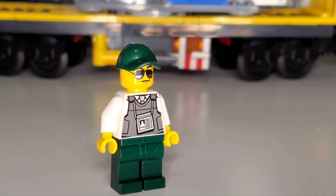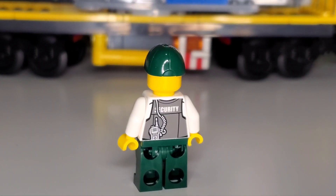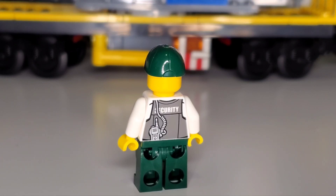The security officer has dark green pants and a dark green hat, with a smug expression and black-tinted shades. They have a special vest to block incoming threats, a white undershirt with a tie, a security logo, and a walkie-talkie to call in anything suspicious as they drive the bank transport.